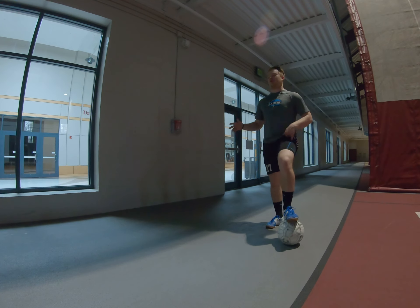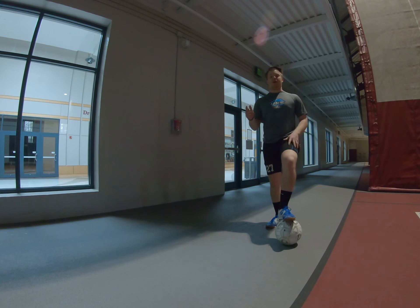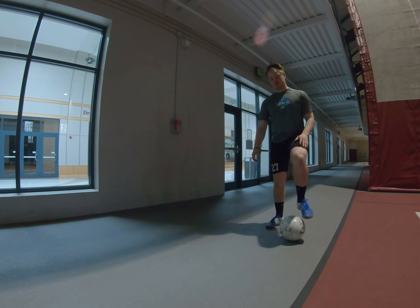For this exercise, challenge yourself. The harder you hit that ball at the wall, the better your touch is going to have to be with it coming off of it. So I'll show you what I mean.